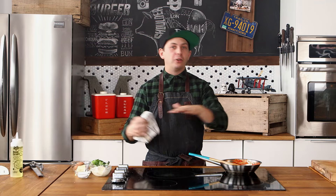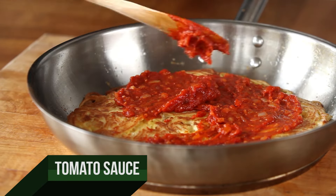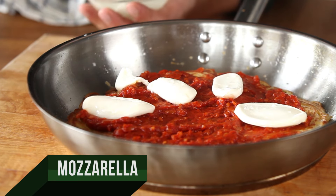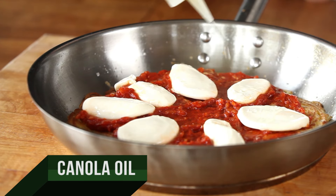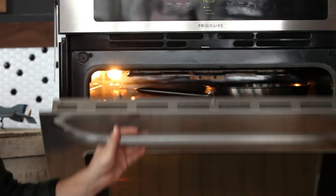Now that the fripazza is fully baked, we're going to pull it out and top it like it's pizza. Cover it with the sauce, put some fresh mozzarella on there, one more drizzle of canola oil, and then we're going to put this right back into the oven so that the cheese melts over the fripazza.